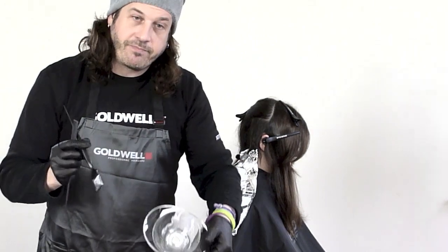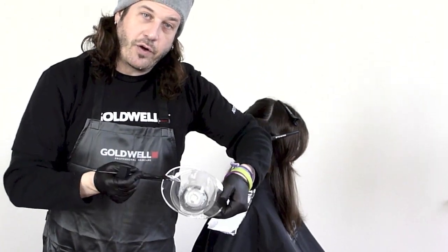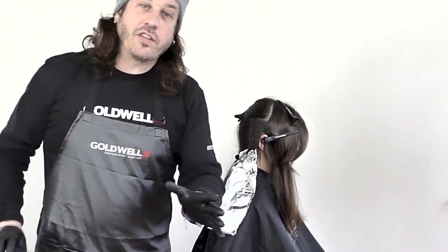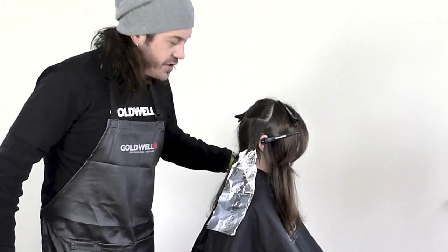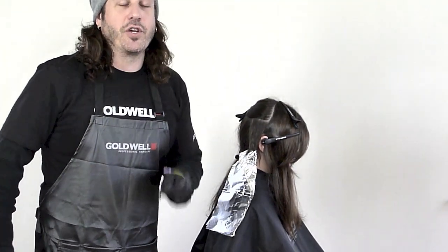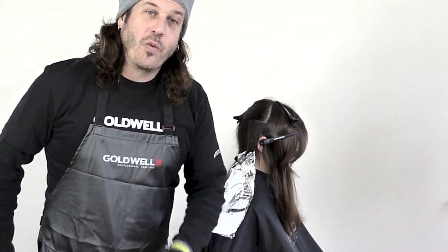And check this out everybody. As a salon owner, that's what you want to see. We're going to let this process for 30 minutes at room temperature, then shampoo and condition with our Dual Senses, and we're going to come back and show you how we're going to create the color with the Lumen.